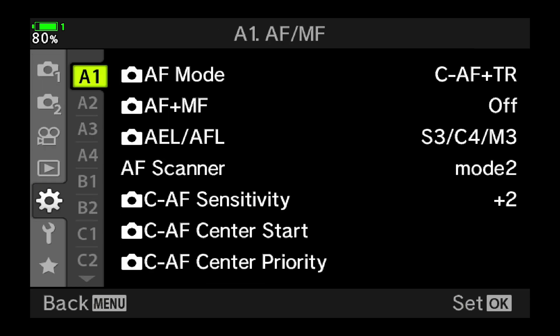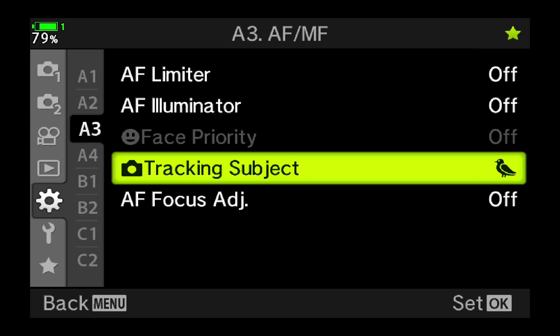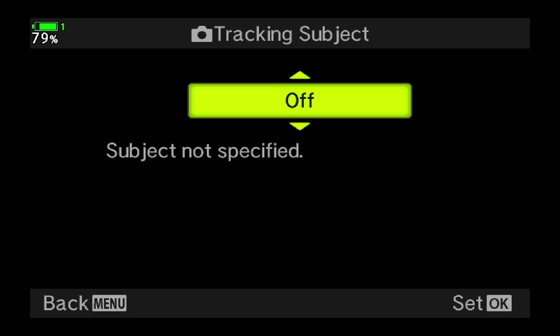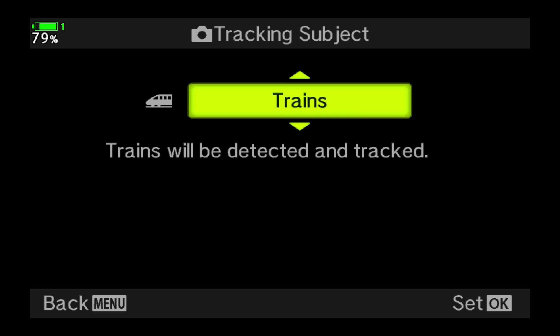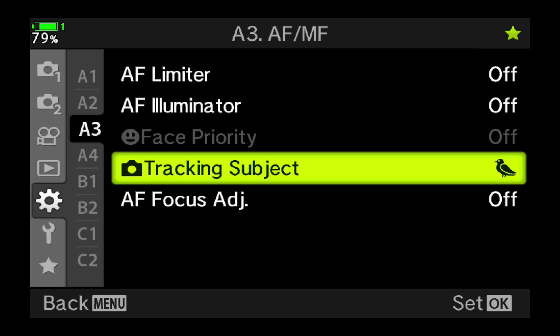I'm going to scroll down to the A3 menu and then find tracking subject. I'm going to press to the right on the little directional pad and you can see I've already selected birds here. This is where your default is going to be off and we've always had motorsports, airplanes, and trains, but now with the new firmware as of December 2nd, 2020, we have birds. So I'm going to press OK to save that.